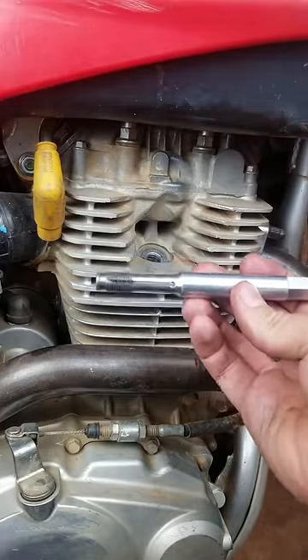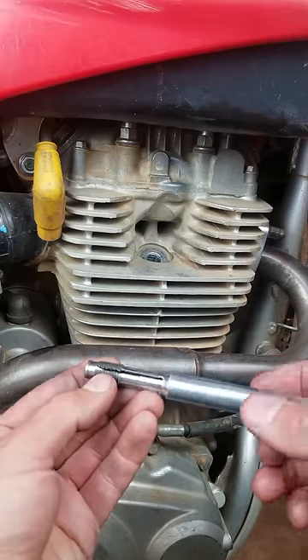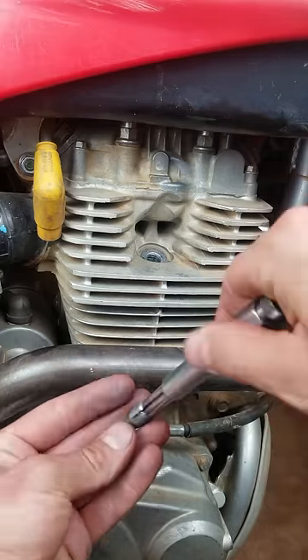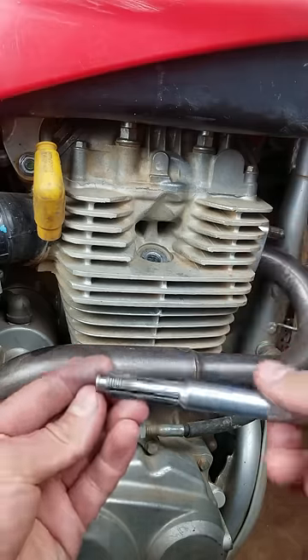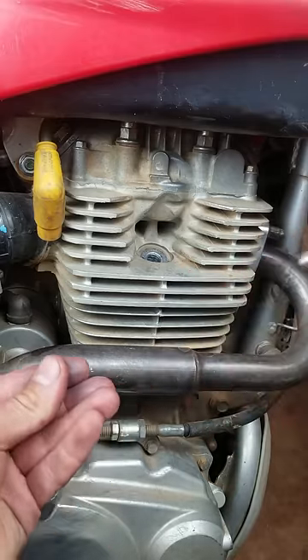Now the reason you want to use this tool instead of a tap and die set is because you can see it expands. It's called a back tap because a regular tap and die pushes metal into the engine. This works in reverse of that — you stick this in the engine and it pulls any metal or debris outward.